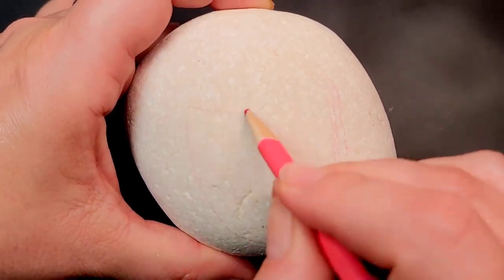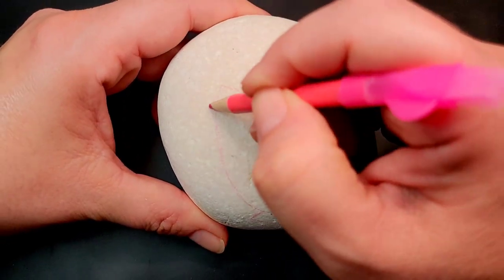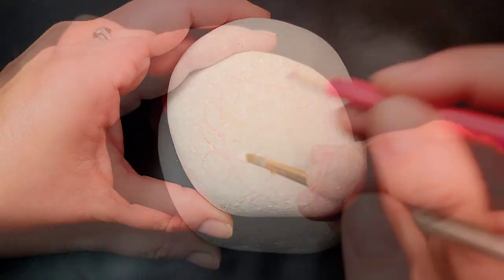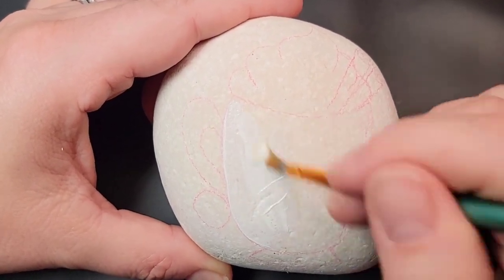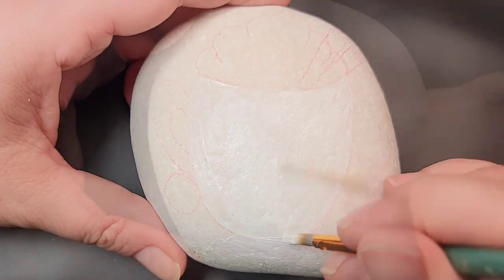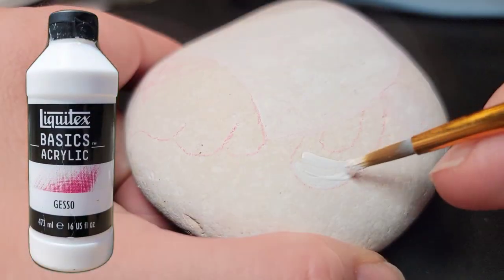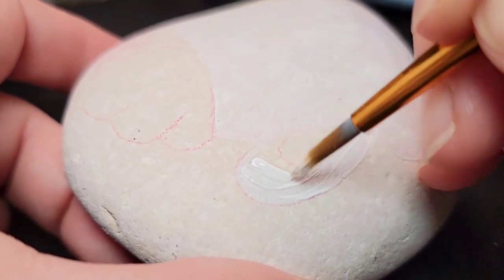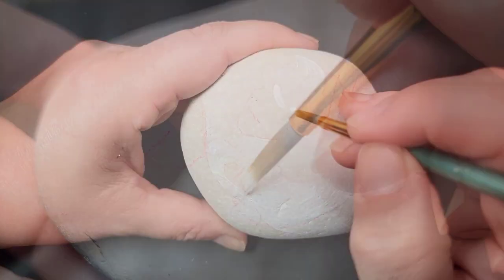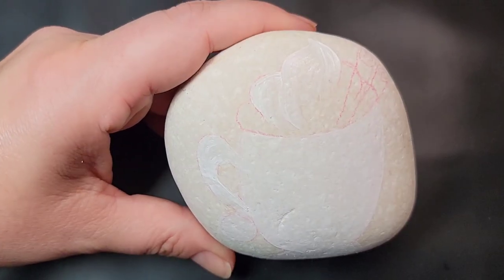We're officially in the fall season, so let's make a cute pumpkin spice design since that seems to be the mascot of the fall season. I'm starting out with a chalk pencil and I'm outlining a cup with some whipped cream and cinnamon sticks, and then I'm coming back through with some Liquitex gesso to give a little bit of a base coat before I add any color. These Caribbean beach pebbles can be a little bit porous, so the gesso helps seal everything in so that the paint doesn't soak into the stone on the first coat.